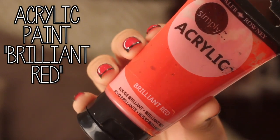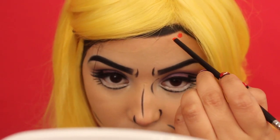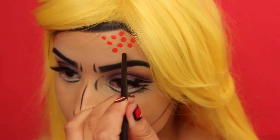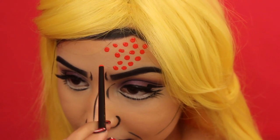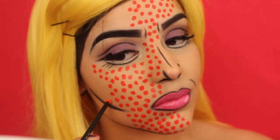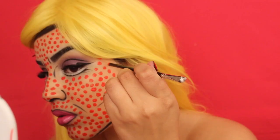This look doesn't really start to come together until we start adding the dots. I'm using some acrylic paint in Brilliant Red and the opposite end of one of my makeup brushes to apply small dots all over my face. This does get a little time consuming, so listen to some music, talk to a friend, go on Instagram — do something, because you will be here for a little bit.